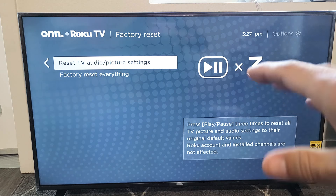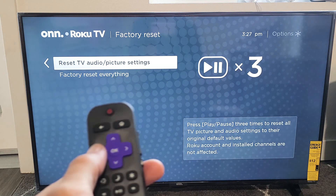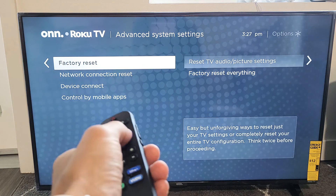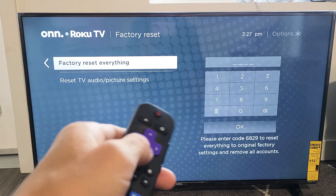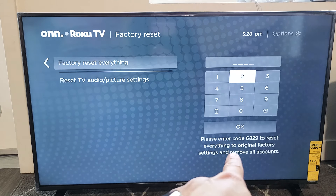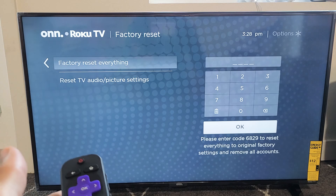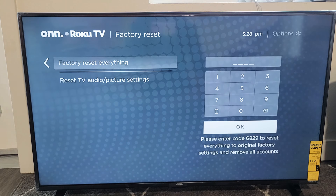If it's still not working, the last step is a full factory reset — as if you just took the TV out of the box. Go back to Advanced System Settings and you'll see 'Factory Reset' there. Select 'Factory Reset Everything.' The TV will give you a four-digit code — mine is 6829 — enter the code, go down, and click OK. It will perform the factory reset, and when it's done you'll be at the initial setup to choose your language, region, and Wi-Fi password.